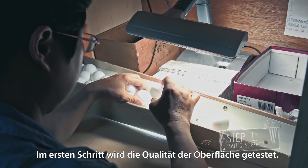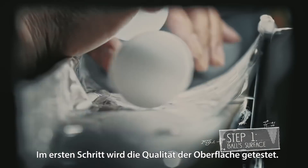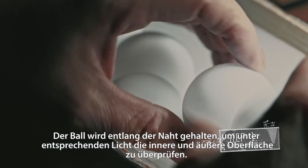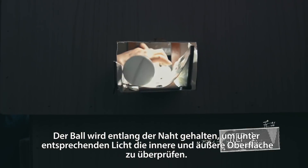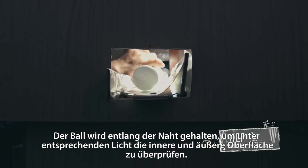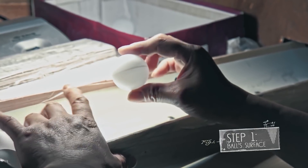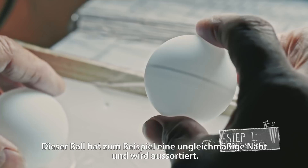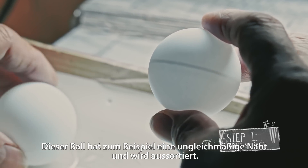The first step is to check the quality of the surface of the ball. The ball is held along the seam to check its interior and exterior surface under the light from a lamp, paying attention to its two tops at the same time. This ball, for example, has an uneven seam. It gets sorted out.